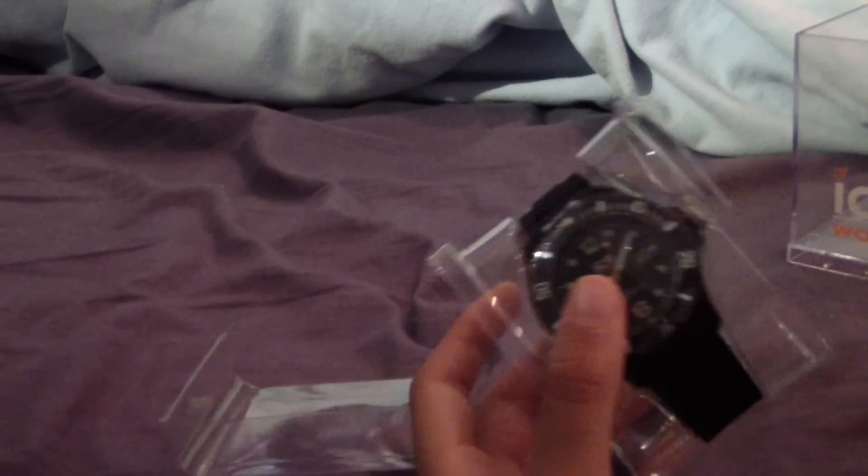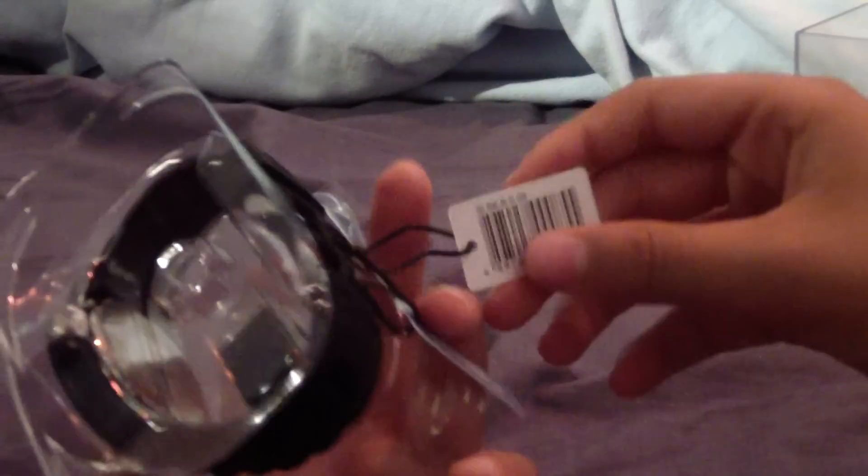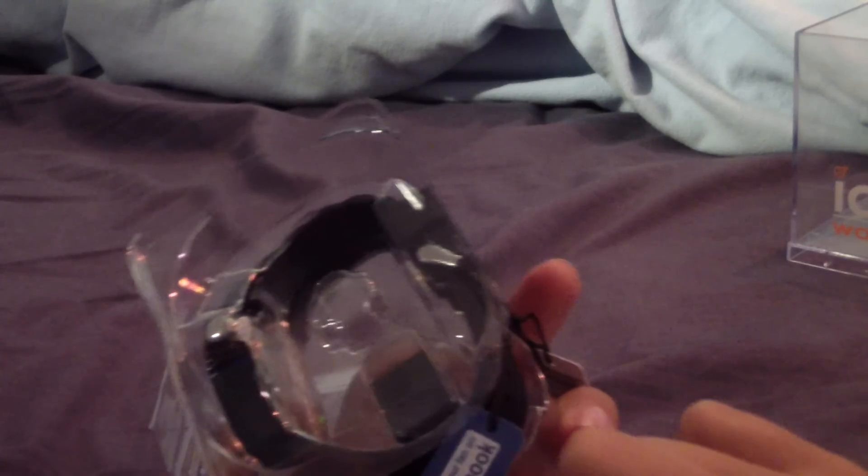And here it is. It's got the tags on it, and it's actually got a Facebook logo on it, so that's a bit weird, unusual.